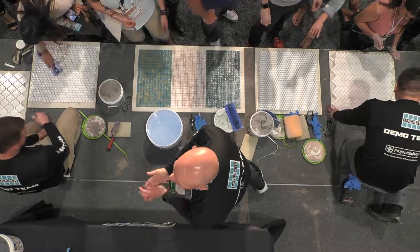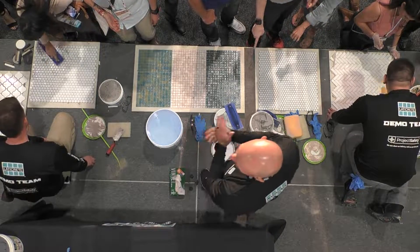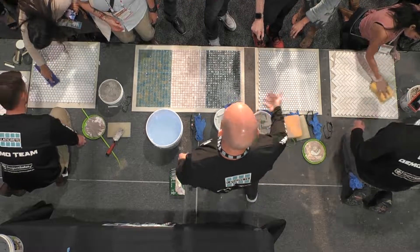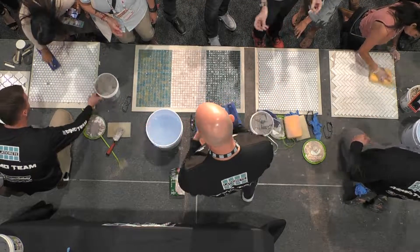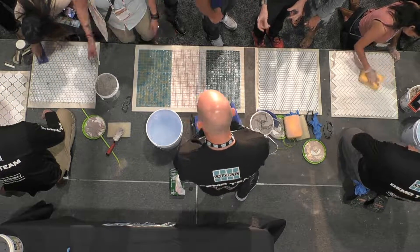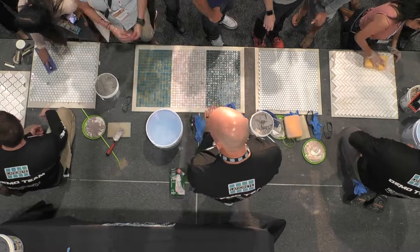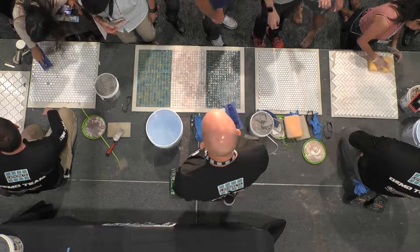If you use too much water, it'll look white on top, but it'll all just dry off. And of course, once again, it's not pigmented, so it just fills the joints nicely. It's real creamy and smooth.